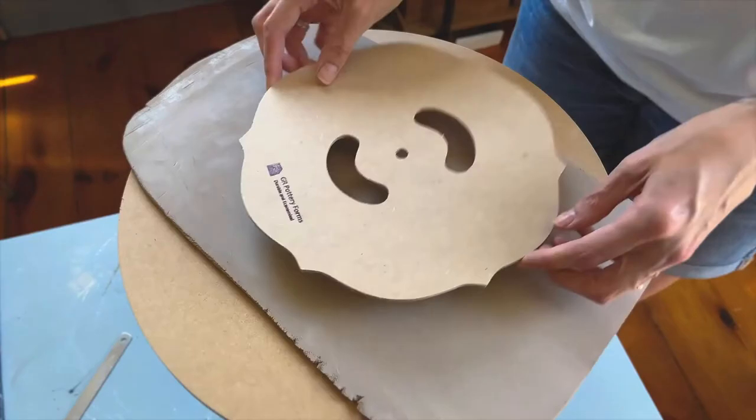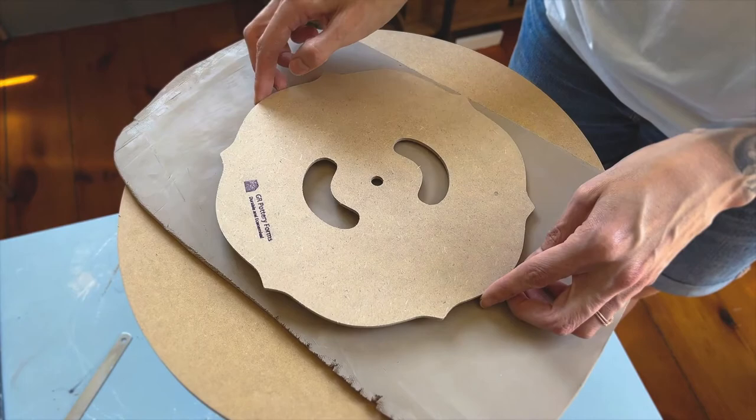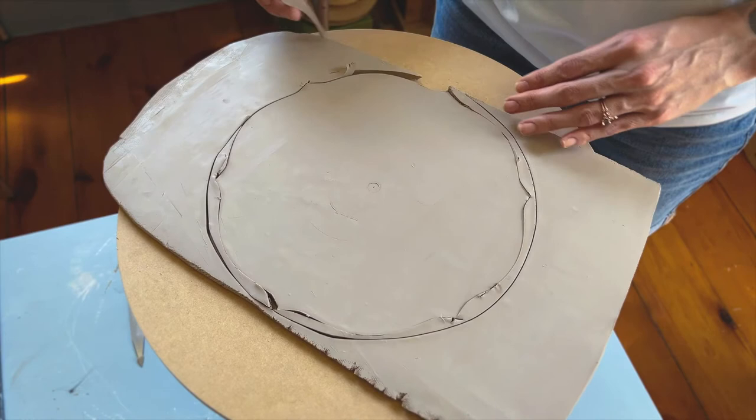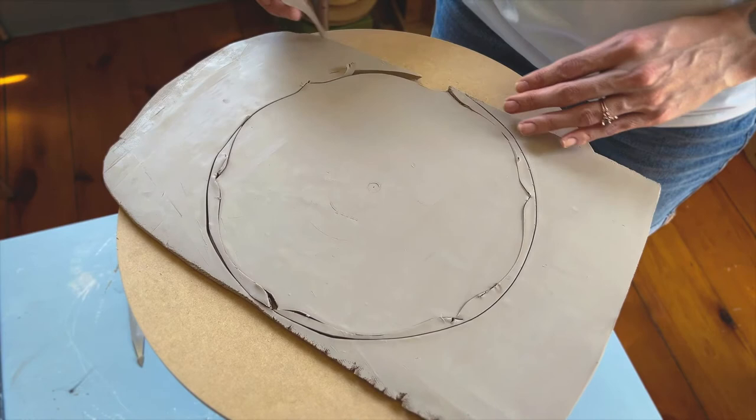As promised, I wanted to create a video of my first attempt creating a ceramic plate. I have seen a few other potters using these GR pottery forms. This is not a sponsored video, but I liked the idea of being able to quickly build a plate using a system or a form like this so that I could focus more of my time on decorating the plate.